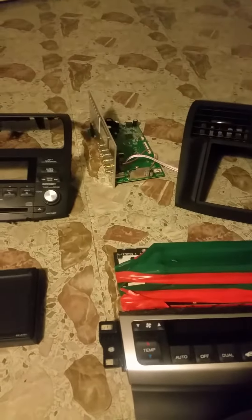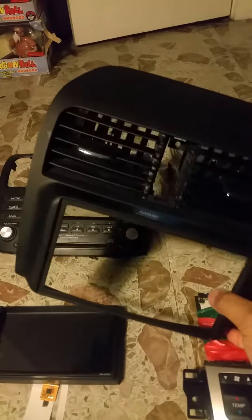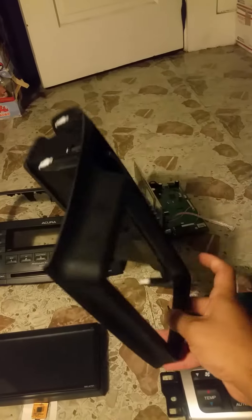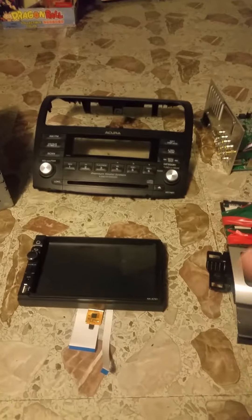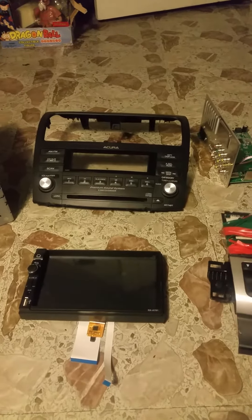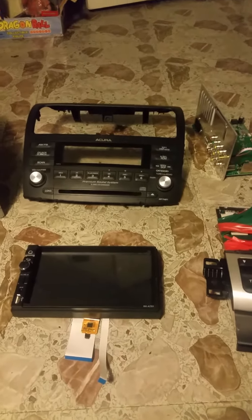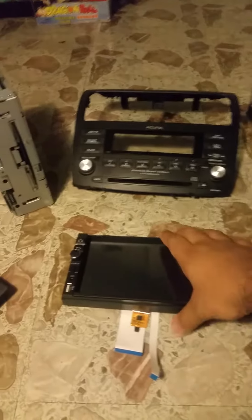All right, let's continue that video because I ran out of time, so here's part two. So like I was saying, you're gonna need just the top piece right here — can you see the space? That's a lot of space, and that's what you're gonna need. If anybody has questions, just ask in the comments and I'll make another video explaining. Nobody seems to have a tutorial for this.